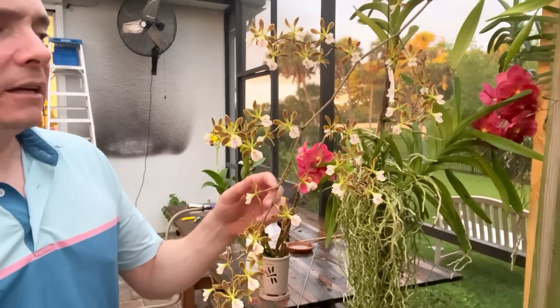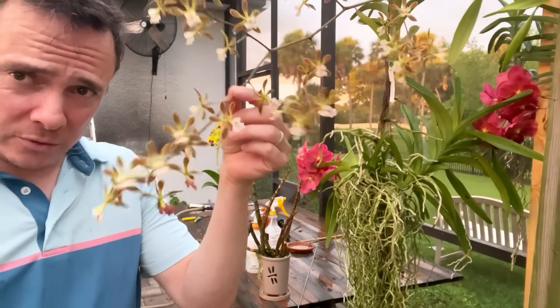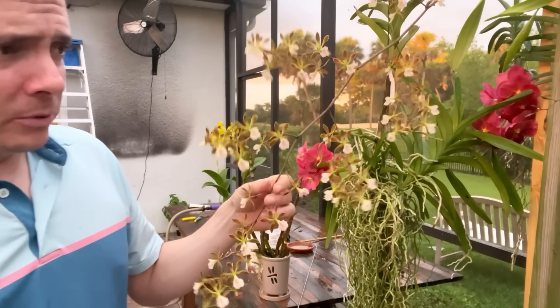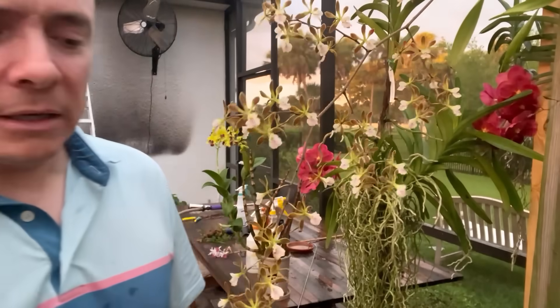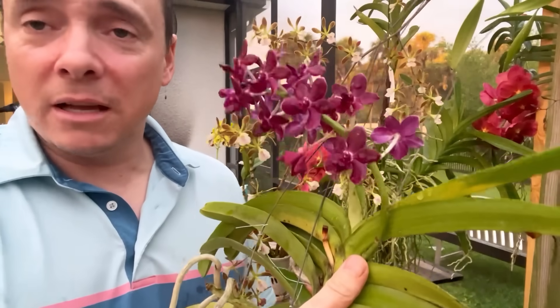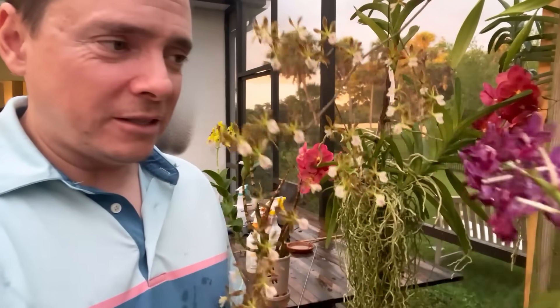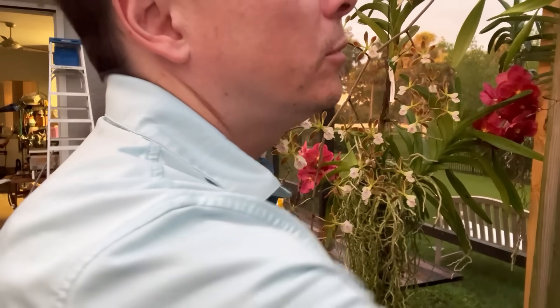So this here is an encyclia. They're not really popular because there's not that many varieties and they're not super colorful. They usually smell pretty good, but this one does not. This Vanda though — orchids are so awesome because when you have a collection the size of 400, every day you go out and it's like, where did this come from? It smells so good. Such a deep purple.